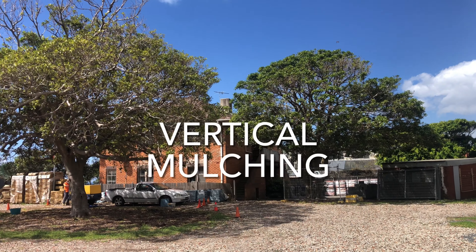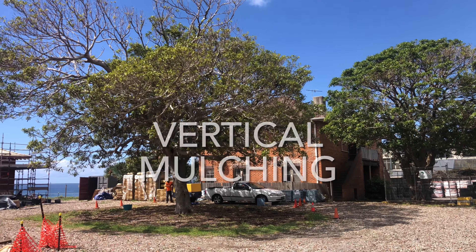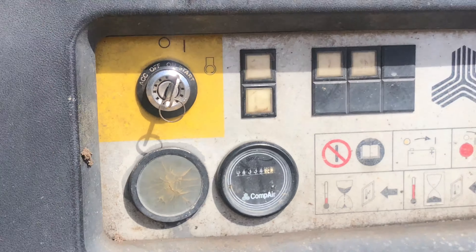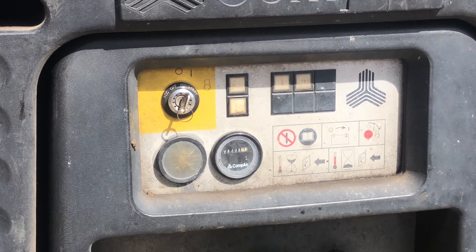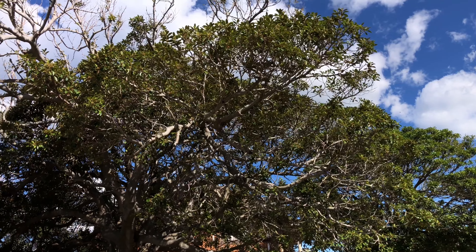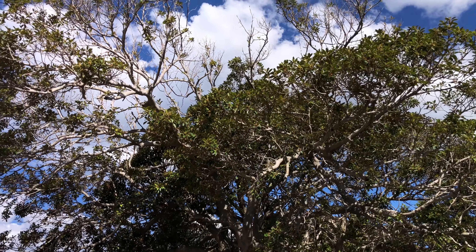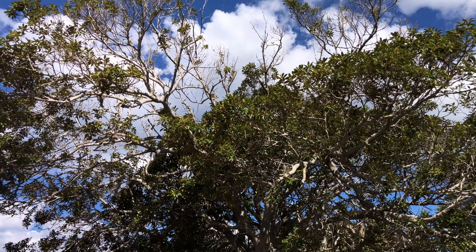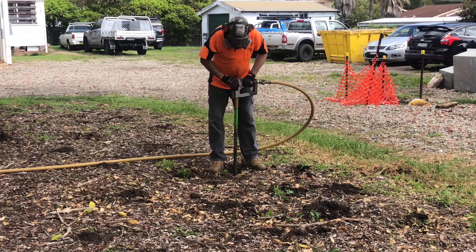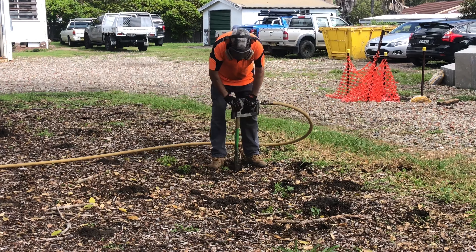Today we're doing some vertical mulching with Brad Davis. Brad's going to be using his air spade to loosen up the subgrade below this Port Jackson fig that's not doing particularly well at the moment. It's got a history of an old dwelling that used to be around it, and years of compaction from the old driveway that used to run adjacent to it.